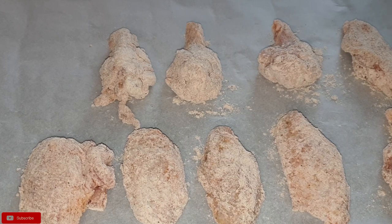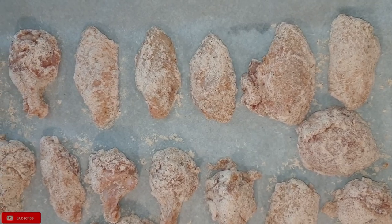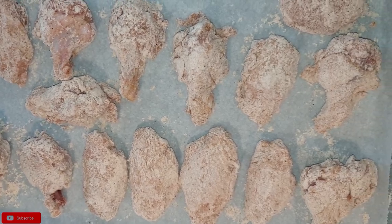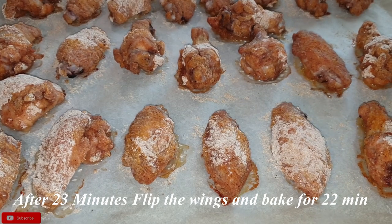Once you're done, bake your chicken for a total of 45 minutes, cooking it in halves. So the first 23 minutes you'll bake the top side, then flip them over after 23 minutes and bake the other side for 22 minutes, totaling 45 minutes.